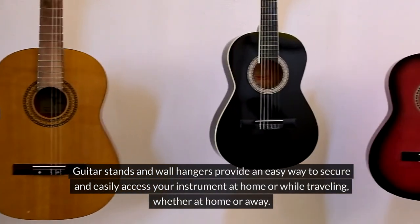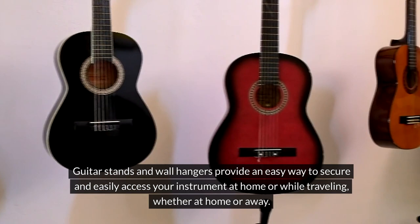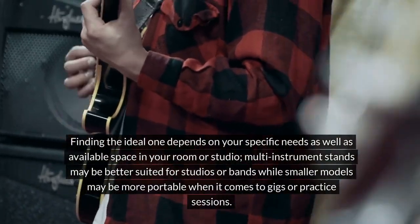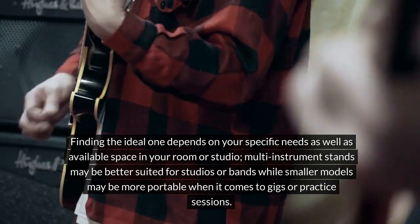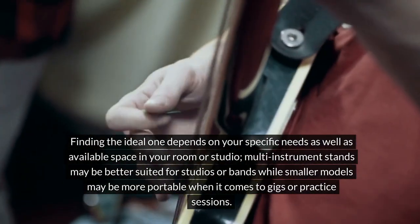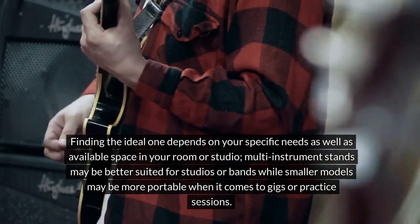Guitar stands and wall hangers provide an easy way to secure and easily access your instrument at home or while traveling. Finding the ideal one depends on your specific needs as well as available space in your room or studio. Multi-instrument stands may be better suited for studios or bands, while smaller models may be more portable for gigs or practice sessions.